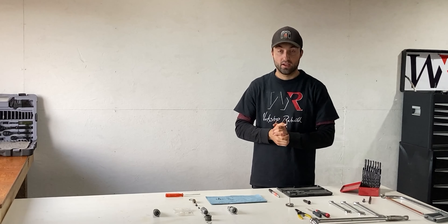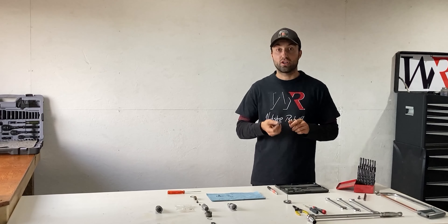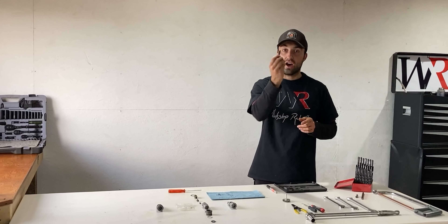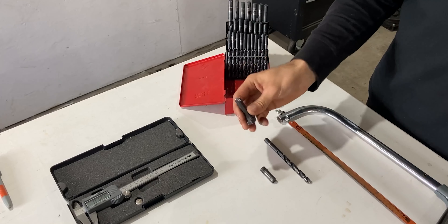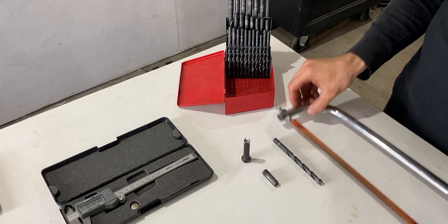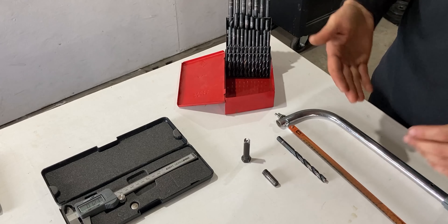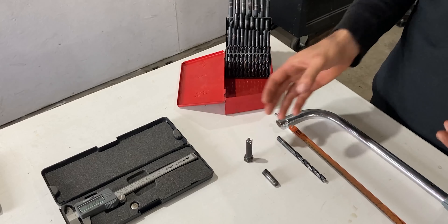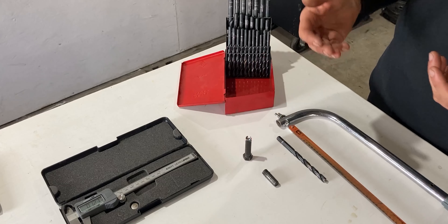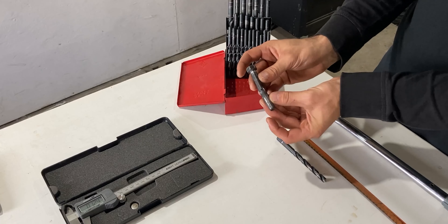Now I'll share with you guys my prefabricated custom tool which I already made for this hydraulic coupler. You will need this to remove the rear internal end of this hydraulic coupler. This tool was fabricated by hand — no machining was done — so it's just a practical way of making your own custom tool to remove the insert on the hydraulic coupler.